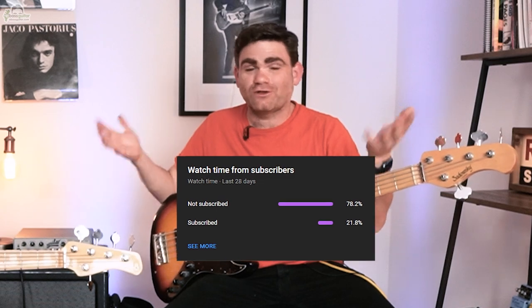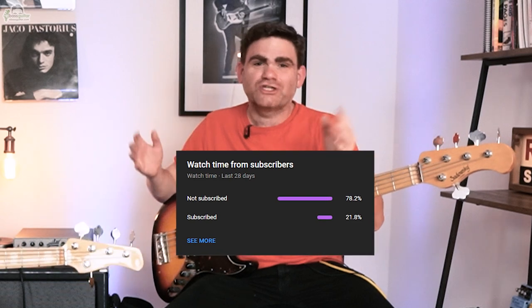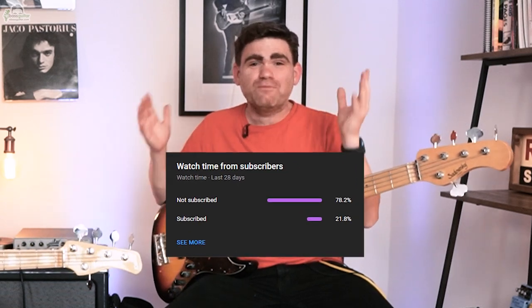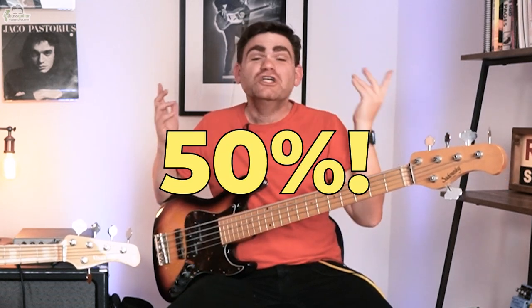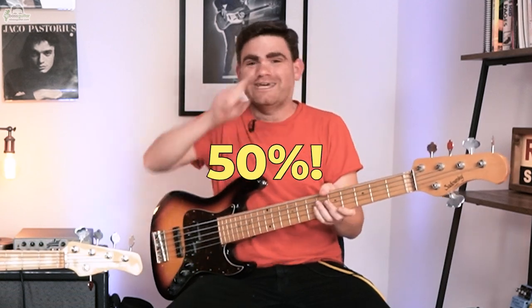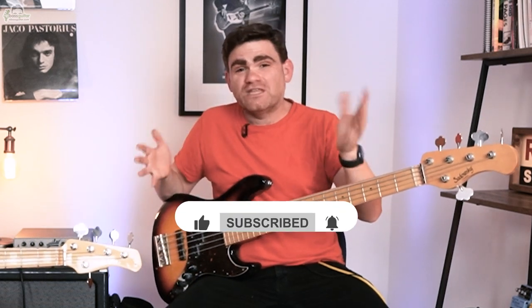I was looking at our YouTube statistics a few months back and I was really staggered to discover that 80% of people who watch our YouTube channel on a regular basis aren't subscribed. So I'm on a mission to get everybody who watches this channel regularly to subscribe. My goal is to get that number down to 50%. Please hit that red subscribe button which is somewhere around this video, and that will mean you'll be the first to know when a new lesson goes live and it will also enable us to make more valuable bass content.